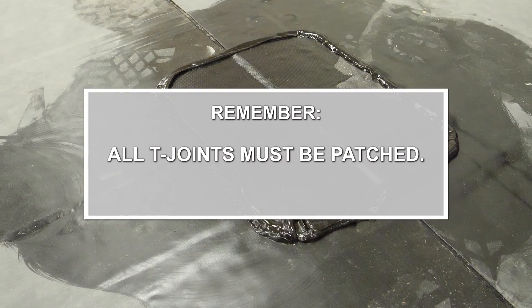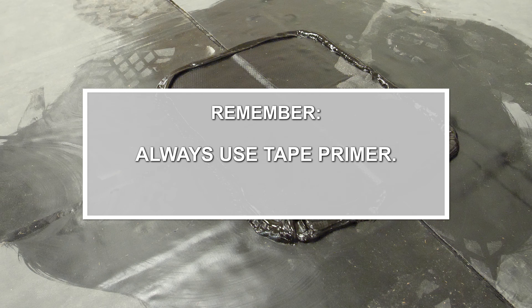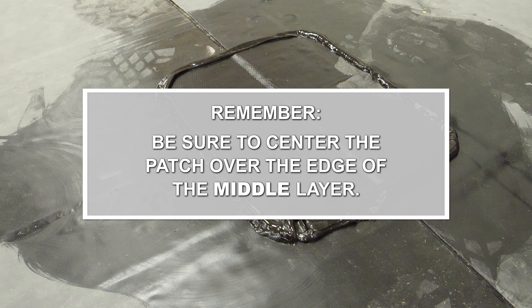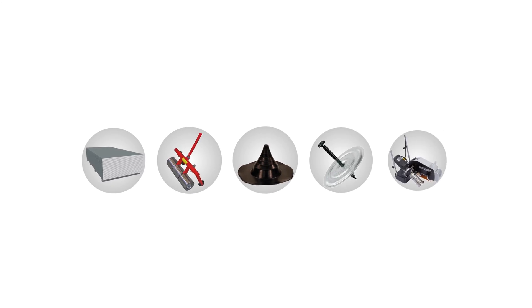Things to remember: All T-Joints must be patched. Only use uncured flashing tape as T-Joint patches. Never use cured cover tape as a T-Joint patch. Always use tape primer. Be sure to center the patch over the edge of the middle layer. Apply lap sealant on all edges of the T-Joint.